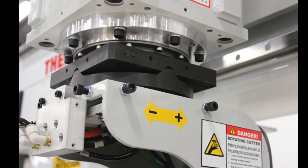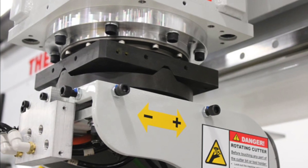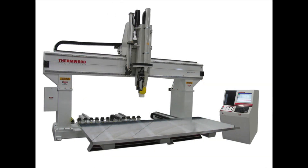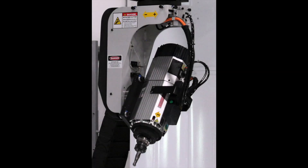A couple of other standard options are included for our Model 90 5-axis machines. They include an impact resistant head and vacuum plumbing to assist with trim fixture hold down. Several other add-on options are available for most of our 5-axis machines including the Model 90, allowing you to tailor the machine to your specific needs.